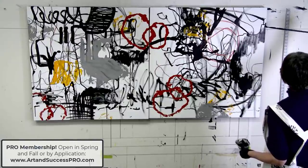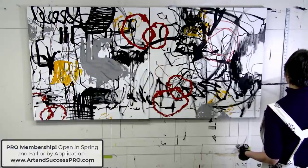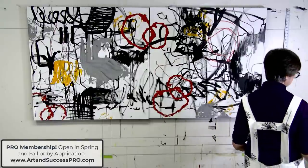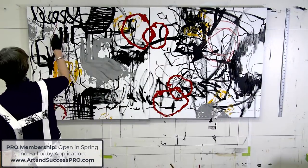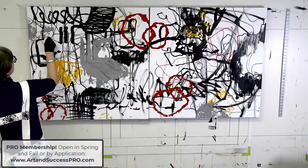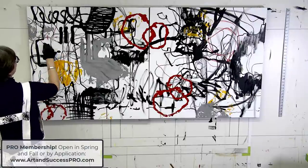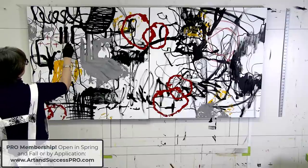So with that, I just wanted to share this crazy painting session with you and wish you all a very happy new year.